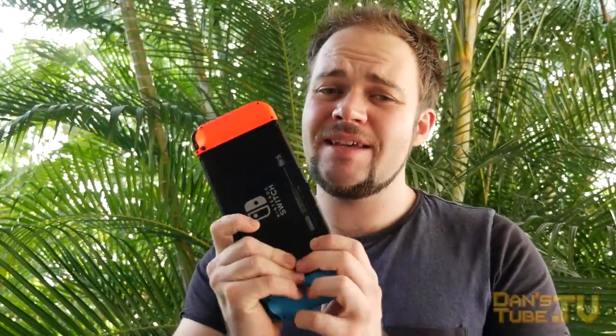The Nintendo Switch has found a place in my heart, but in today's video I decided to show you guys my favourite accessories so far that I've purchased on the Nintendo Switch.